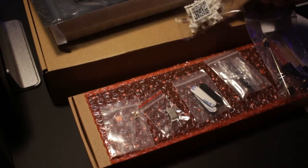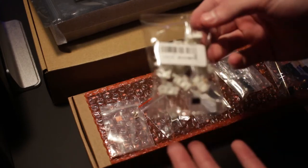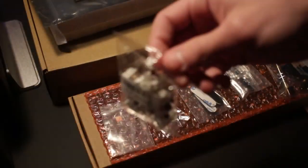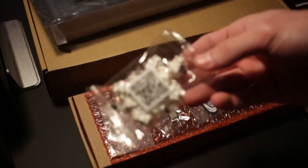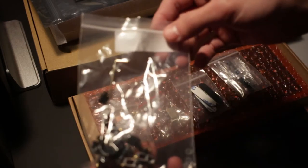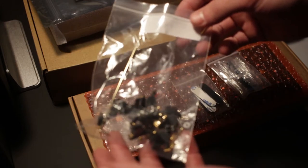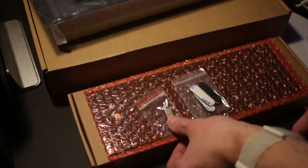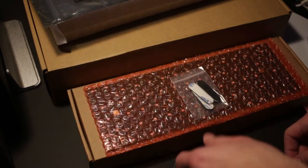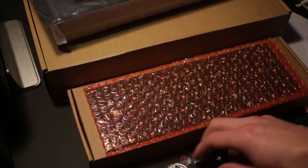Next up, these are Gateron brown switches — cherry clones. I put away the extra packages since there are essentially eight packs of ten each. I also have gold stabilizers for the space key, shift key, and enter keys, plus various screws, some padding for the board itself, and extra feet for the wooden case.